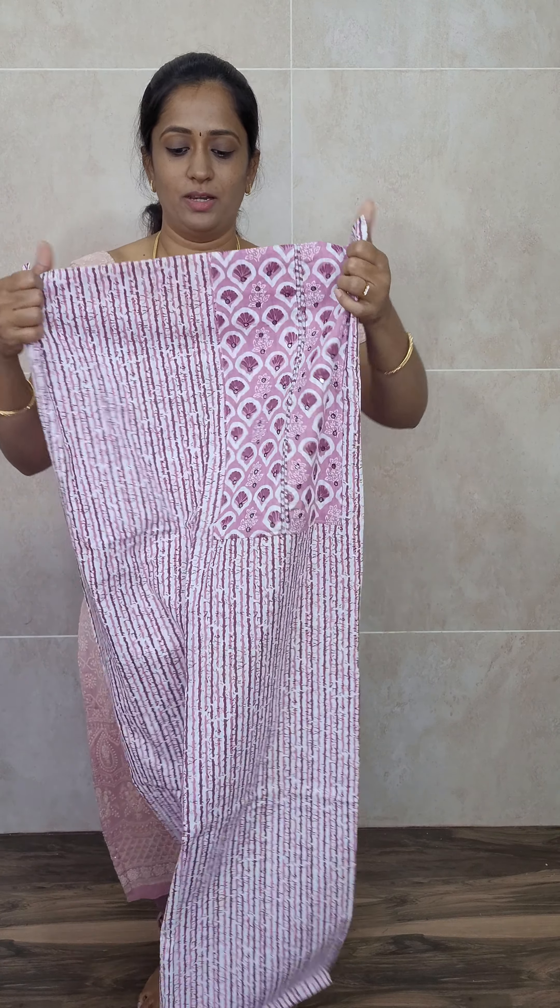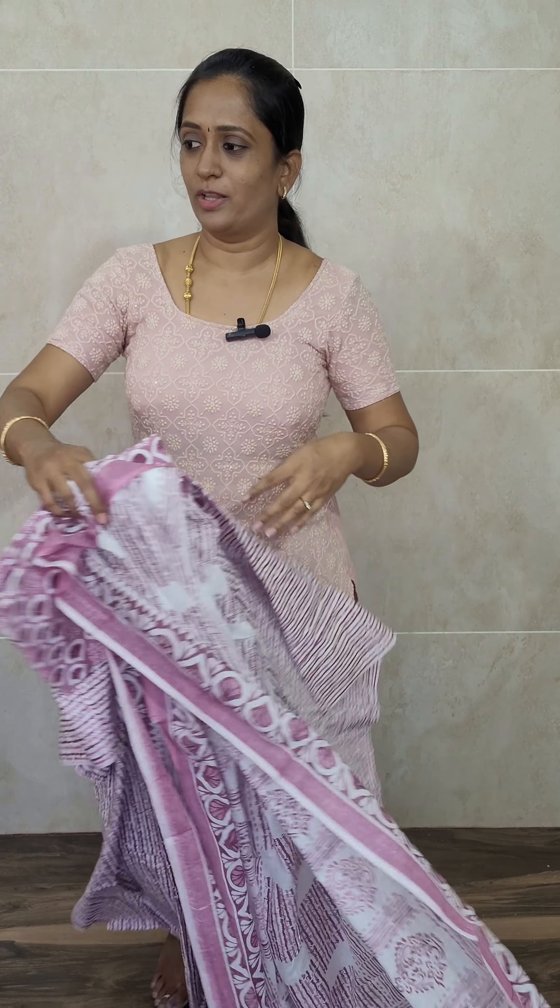The next color variant is a very beautiful onion pink with purple color combination. The top is lengthy and can be stitched up to four XL size. When you wear it, it looks very elegant. The dupatta is a completely printed cotton dupatta, and you will be getting a printed cotton bottom as well. Priced at just ₹990 with free shipping.